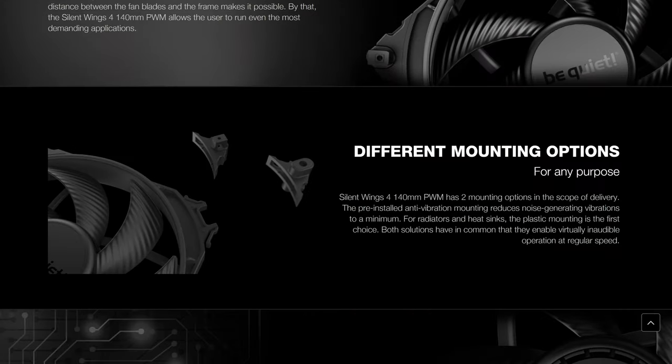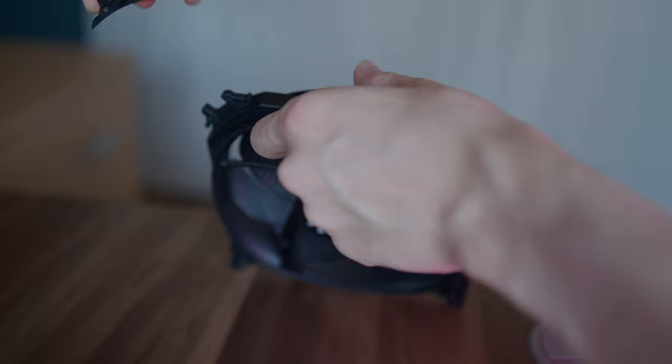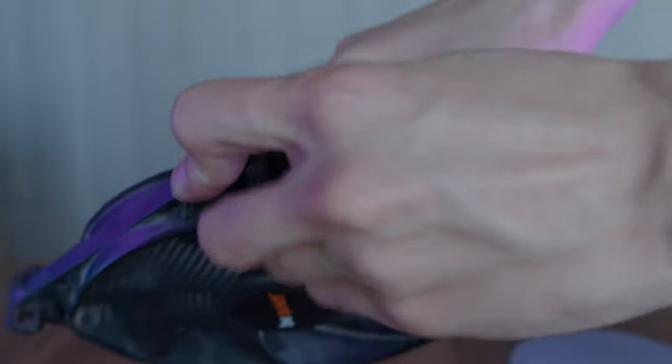But the functionality of the fans has also received a major upgrade. As usual we have both standard and special anti-vibration mounting corners, but thankfully this time around the mechanism for actually removing those corners is so much nicer. It does take some practice granted, but it is so much easier than whatever was going on in the Silent Wings 3. After trying to take off those corners on Silent Wings 3, my fingers always felt like I just punched a rock.